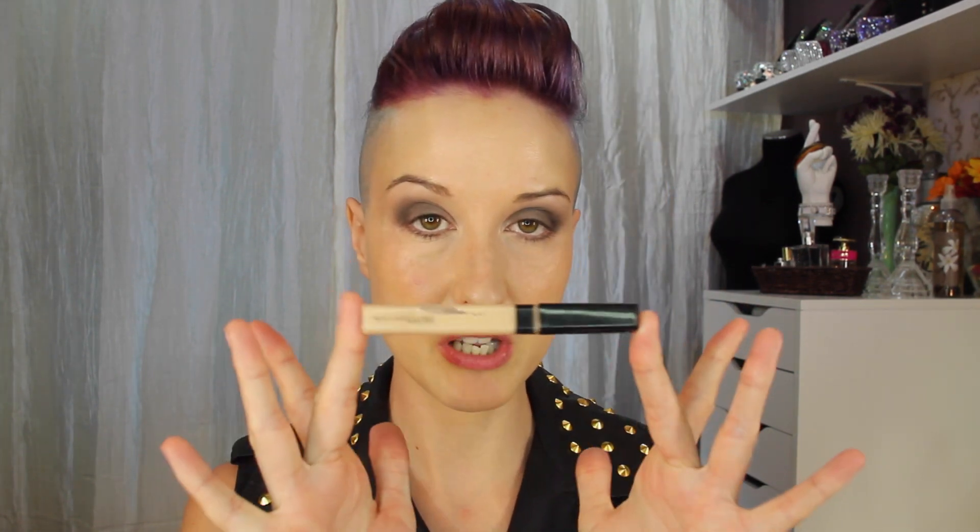For concealer today I'll be using the Maybelline Fit Me Concealer in shade 15 Fair — this is a really nice drugstore concealer, one of the best in my opinion. To blend that out I'm going to use this very dense pointed brush from Eye on Beauty — I picked this up at TJ Maxx. It's a very good shape to fit right into the inner corner of the eye.